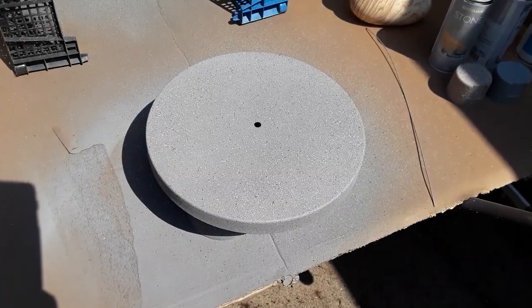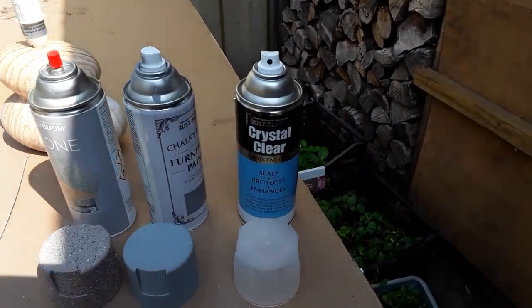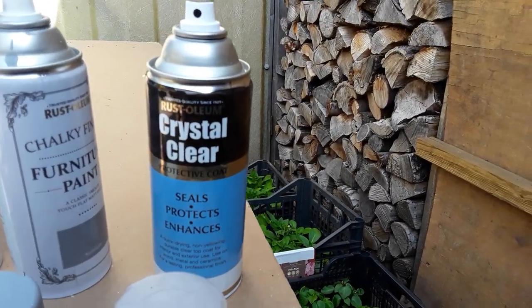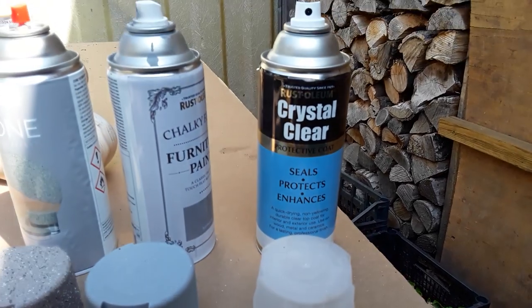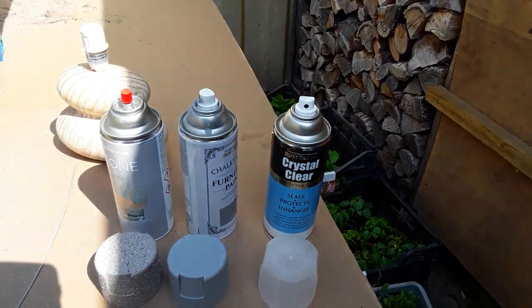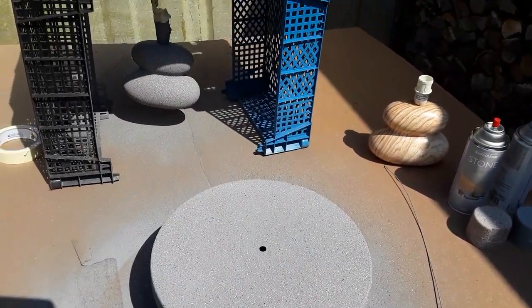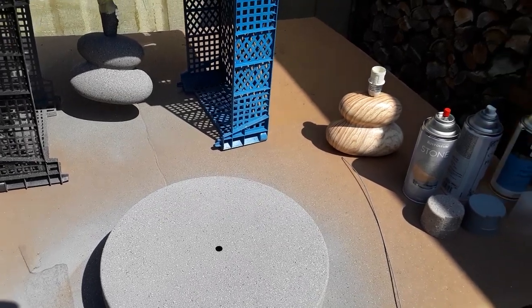Mrs. King is happy with what we've got now, and now it's time for the clear coat. You don't have to do this, but they want to sell you a product that seals it up. So we'll put a few coats of that on because we've got it, and we'll show you the final results once they're dried.